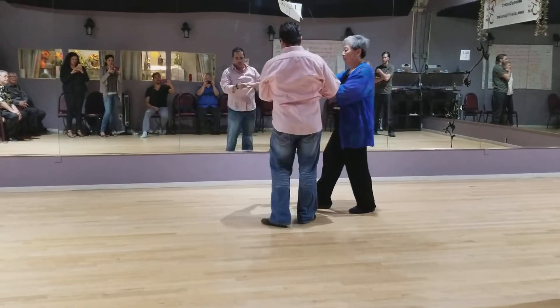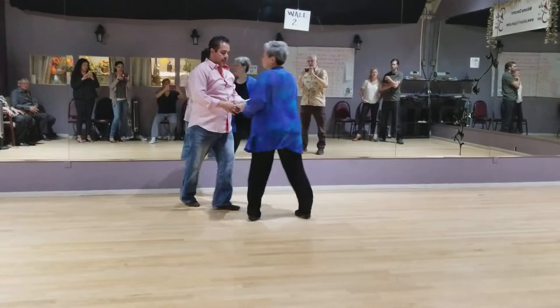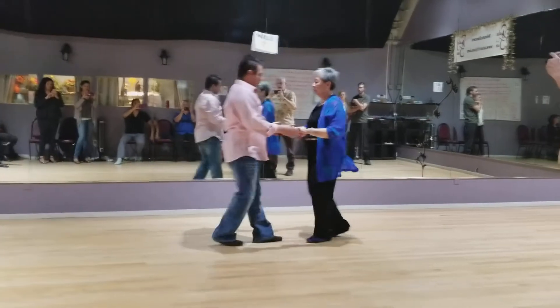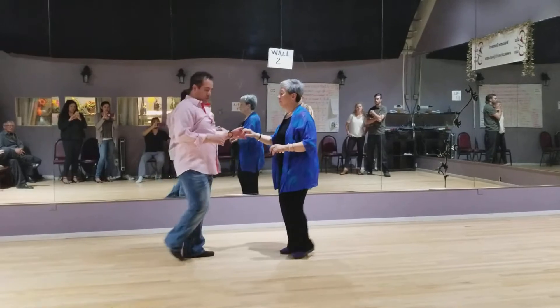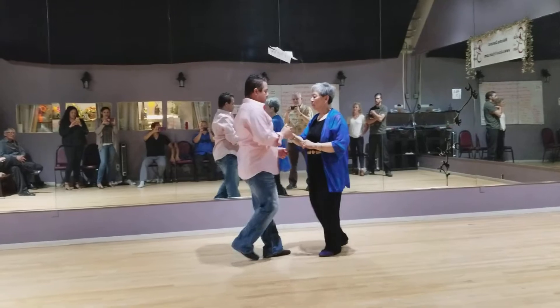One, two, three, four, five, six. Let me do another cross-by-knee, give me a different angle — five, six, seven, eight, one, two, three, four. We do the right turn with the hand switch — five, six, seven, one, two.